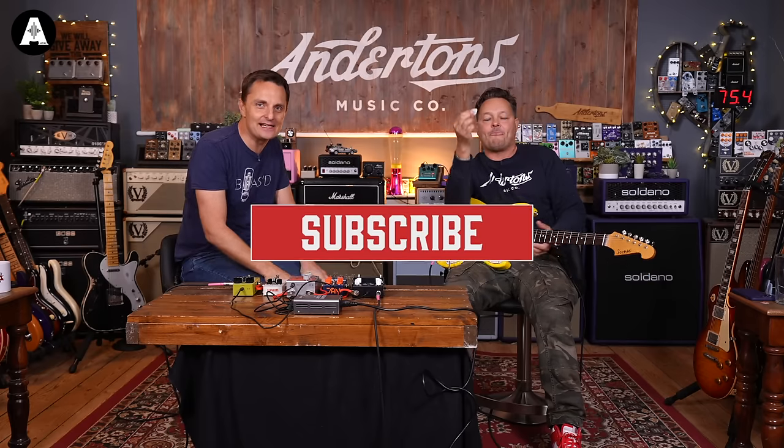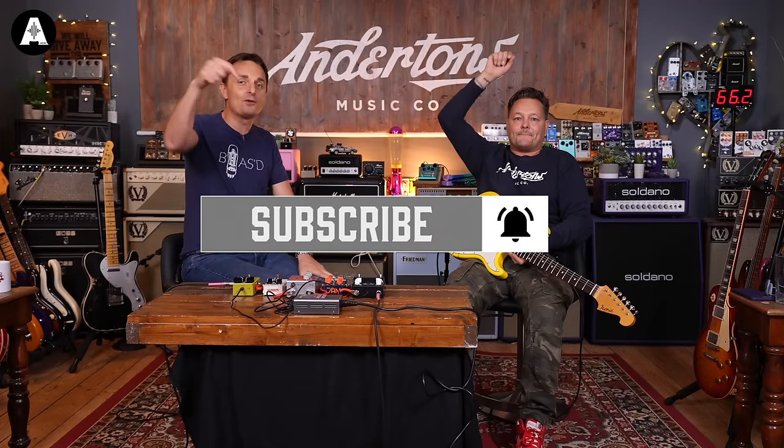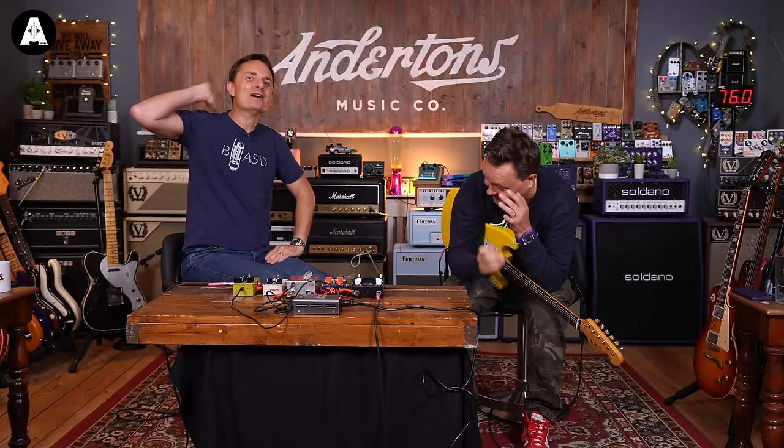Right — are we done? We're done. Thank you so much for joining us for another silly half hour of pedal video today. We'll be back tomorrow for sure. If you can't wait that long, there are 4,000 other videos you can watch. See you another time. Au revoir.